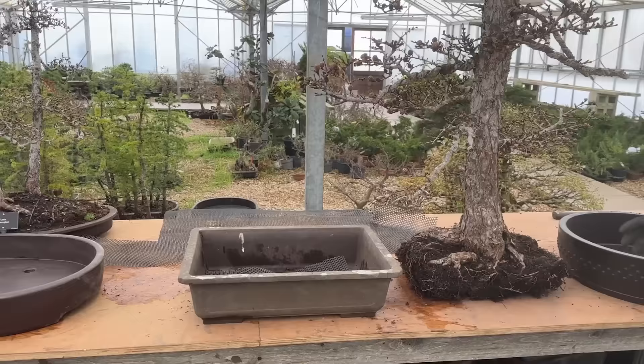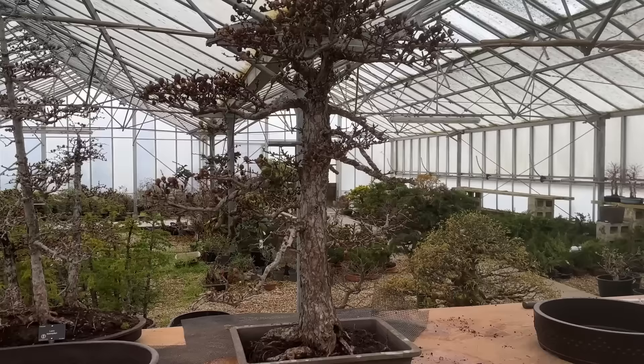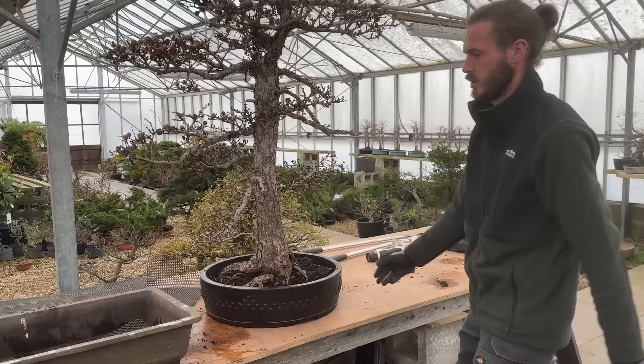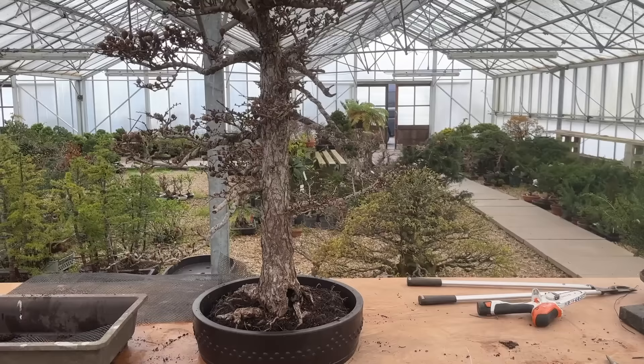I'm going to ask Joe to kindly slip it into the rectangular pot to see what it looks like. It's like choosing shoes or clothes - you've got to try it. And let's try the mica pot, the drum. Drum pots cover a multitude of sins. If in doubt, use a drum pot. I think it looks better in the drum. So we're going to use that drum. Choice made.